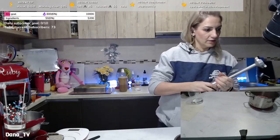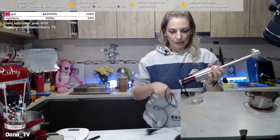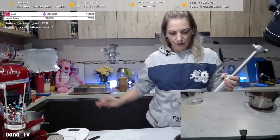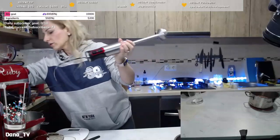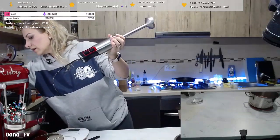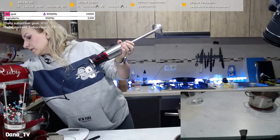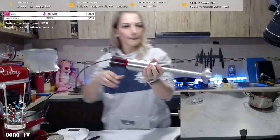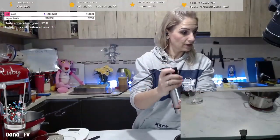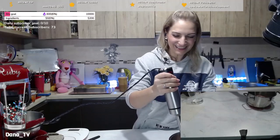Smoothie sauce — should I strain it or not? It's another step. Personally, the seeds don't bother me. Should I strain it or not? You tell me. American-sized coffee — welcome back.